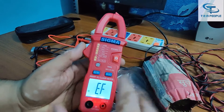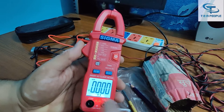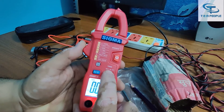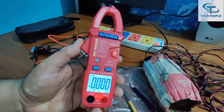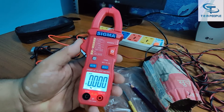For measuring capacitance, press the button again and connect through the terminals to measure capacitance. Press the button once more and it goes into the frequency measurement mode, where you measure the frequency of a sample through the terminals on AC frequency.